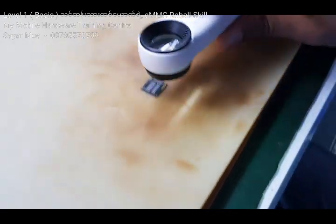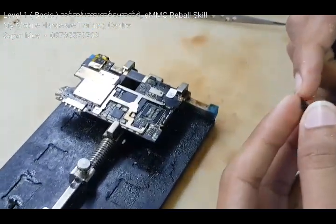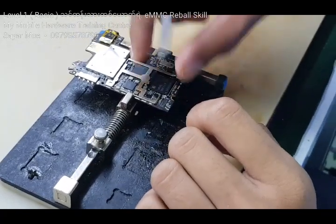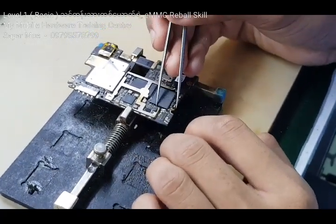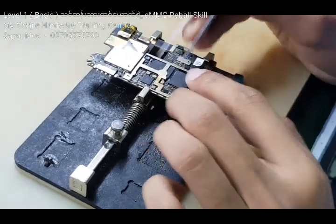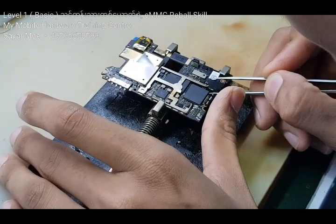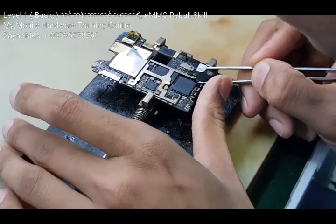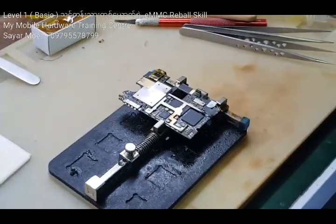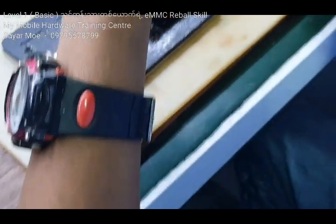Okay, here it is. Let's get started. Okay, let's go. I'm gonna go ahead and get started. This is the original case of the ICP. The ICP can be used by the ICP.